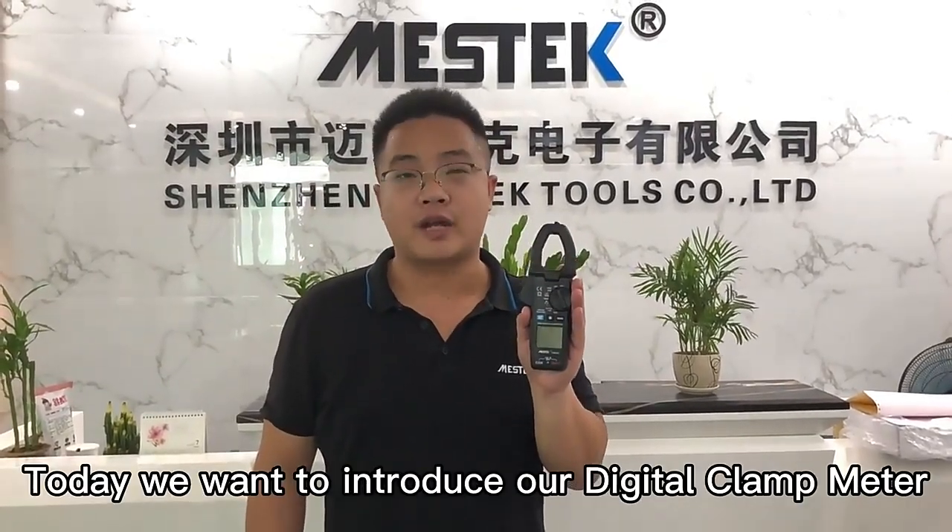Hello everyone, this is Michael from China Master Tours. Today we want to introduce our data clamp meter CM83C.